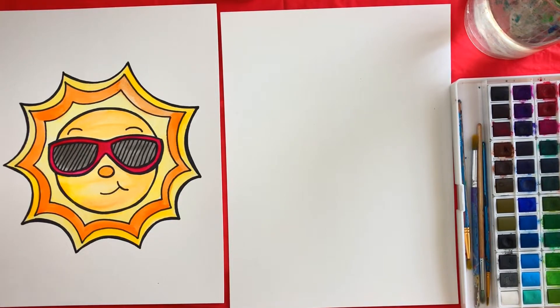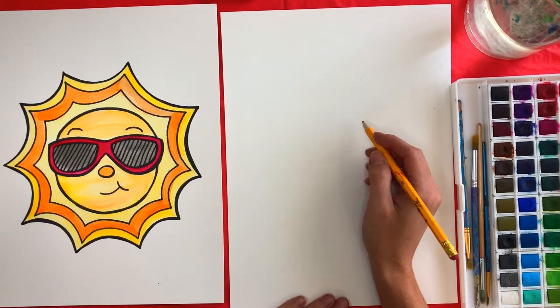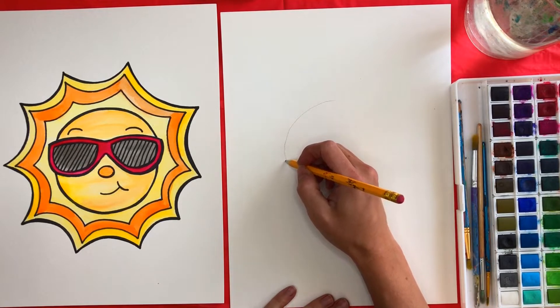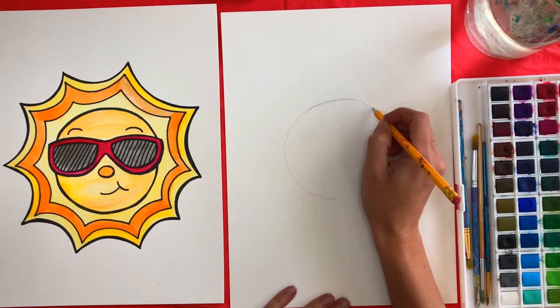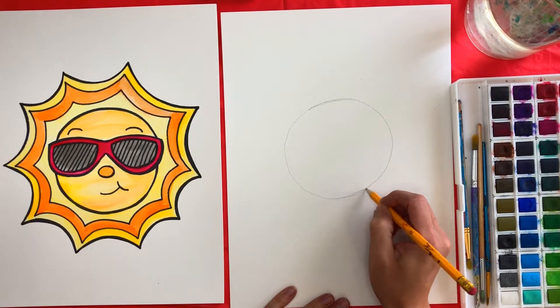Let's go ahead and get started. First thing we're going to do is start with the middle of the sun. So we're going to draw a big circle. If you have something round at your house that you want to trace, you can do that or you can just freehand it. Do your best — it doesn't have to be a perfect circle.